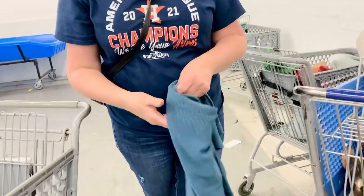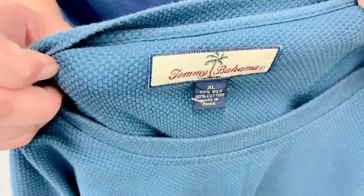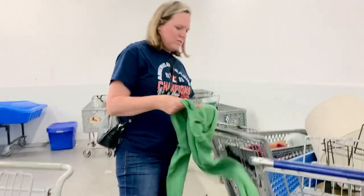That makes me happy because I'm really not even supposed to be here today. Me either! Okay, now this is another really good find — Tommy Bahama. It looks to be in pretty good condition. It's extra large. Tommy Bahama is always going to sell well.